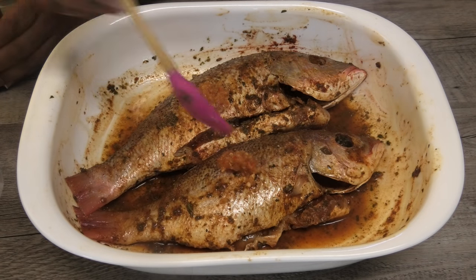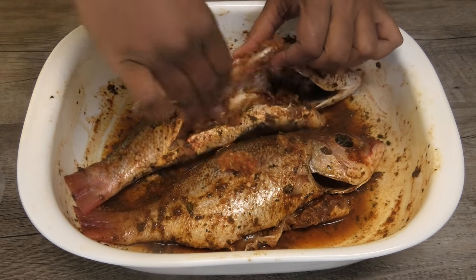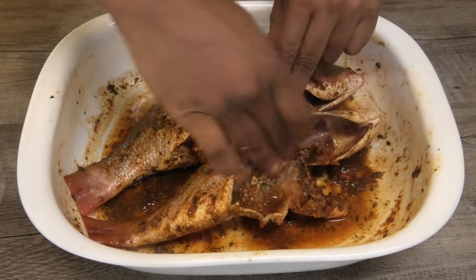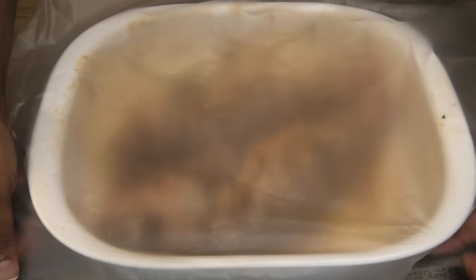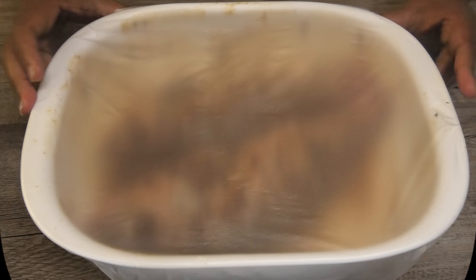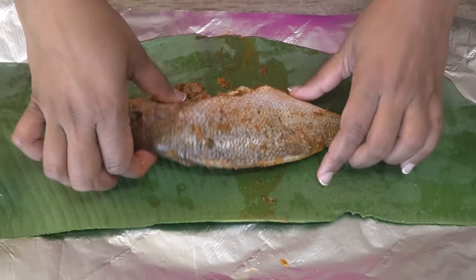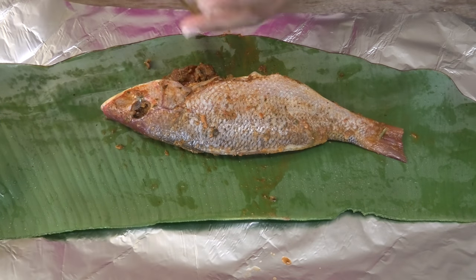I'm also going to go in with some lime pepper sauce — this is my homemade version, you will find the recipe for this on my channel, it's delicious. Massage that in, and next cover this and allow it to marinate for one hour minimum.